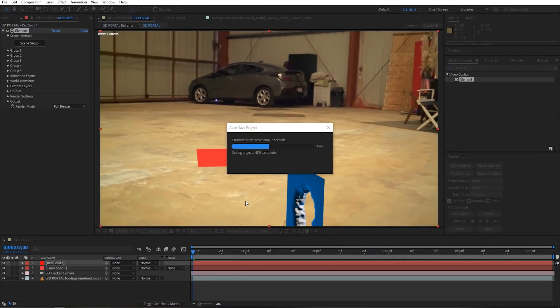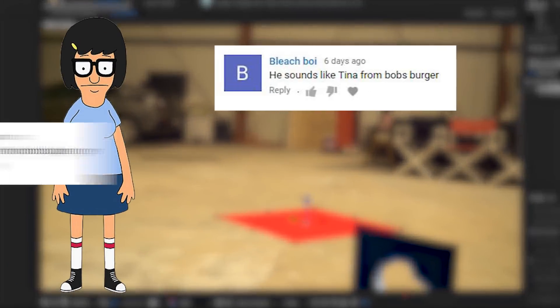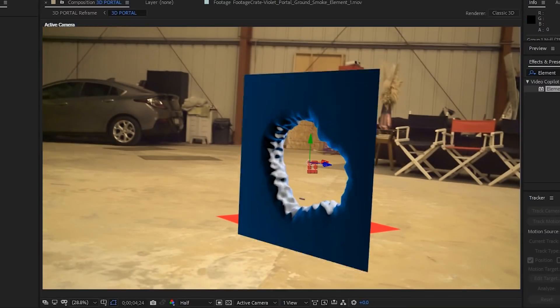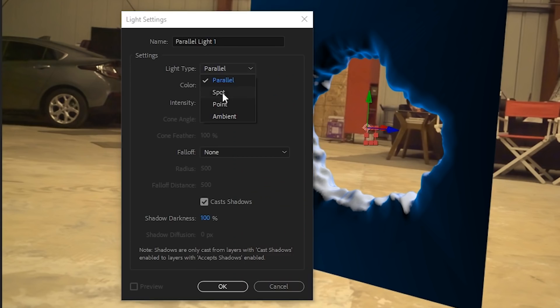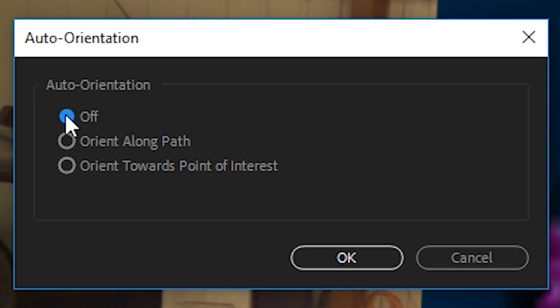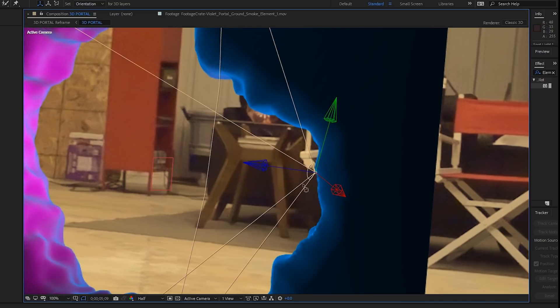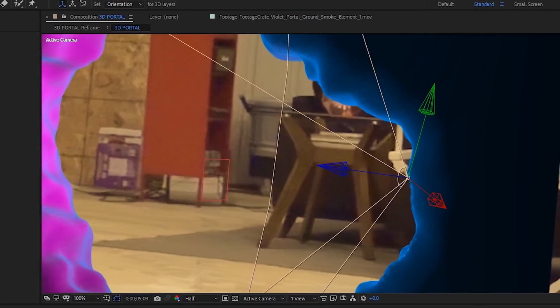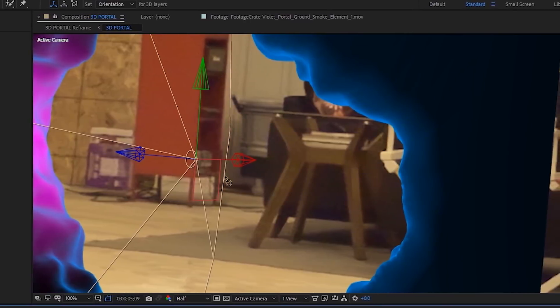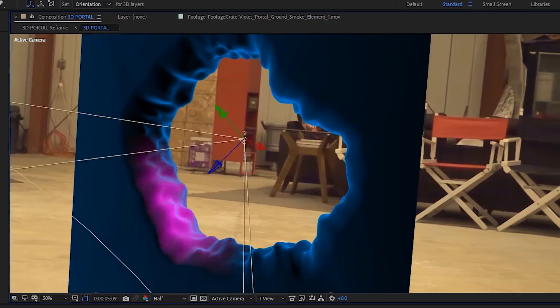Back in After Effects main interface, we'll create a group null and element to make this easier to control. We're going to use this null to move our mesh to the center of our scene. We'll create a new spotlight with a purple, pink, or blue color and a super wide cone angle — about 180 degrees. Select layer transform auto-orient and turn the auto-orientation off. This will make it so that we can animate the light using traditional rotation controls. Hold down shift and parent this light to our group null and this will cause the light to jump directly to that null's position. From there, we can use the position and rotation controls to tweak the position and rotation if we so desire. We actually animated our lights using expressions.